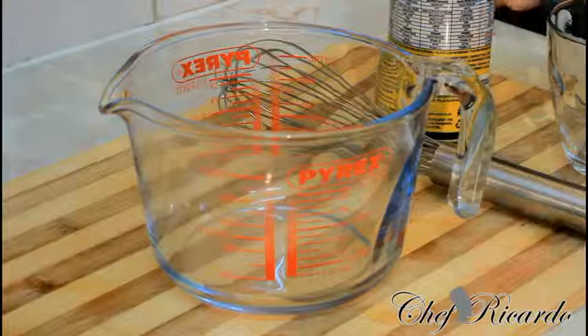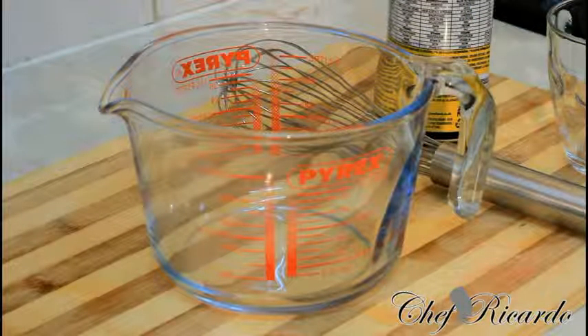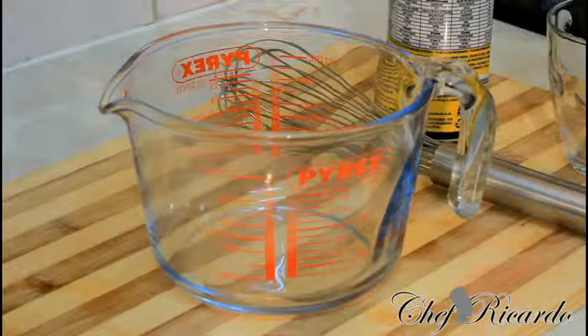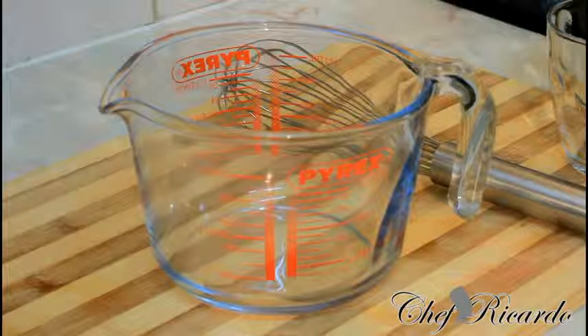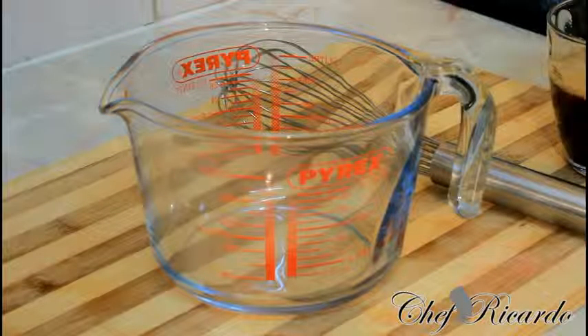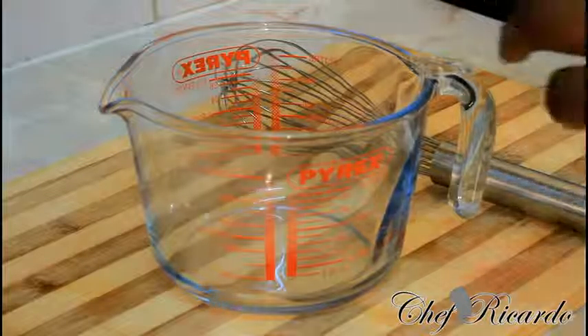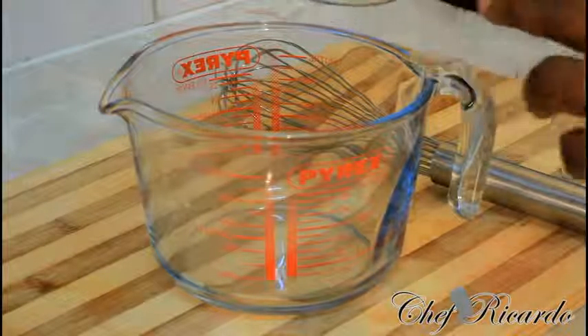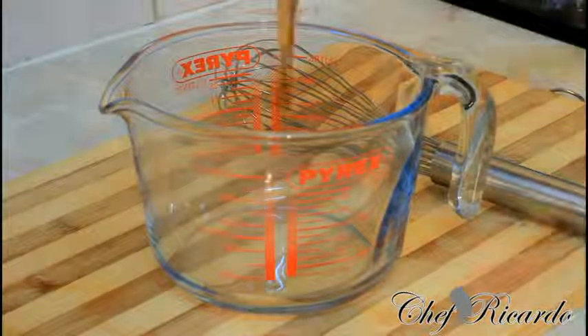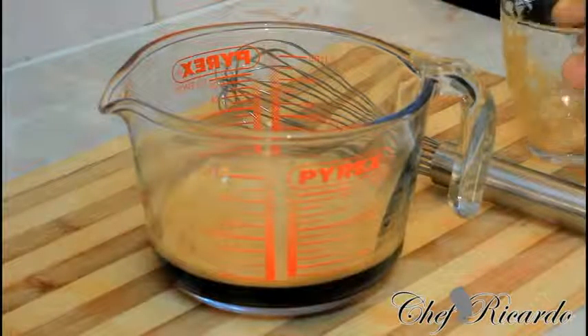First thing, I have roughly half a bottle of Malta — you can get it at a local shop or supermarket; this one is from Jamaica so it's really good. I'm going to pour my Malta inside this glass, roughly two cups of Malta, pour straight inside a big container like this one, which you can mix in.